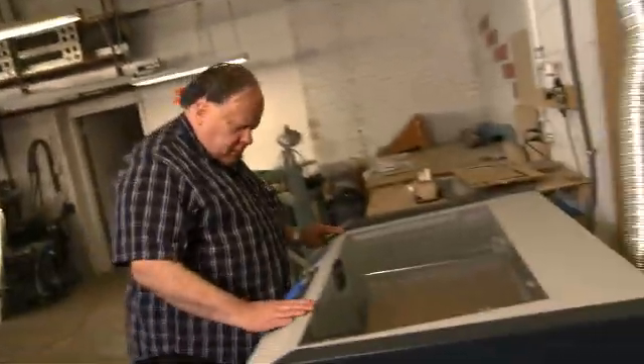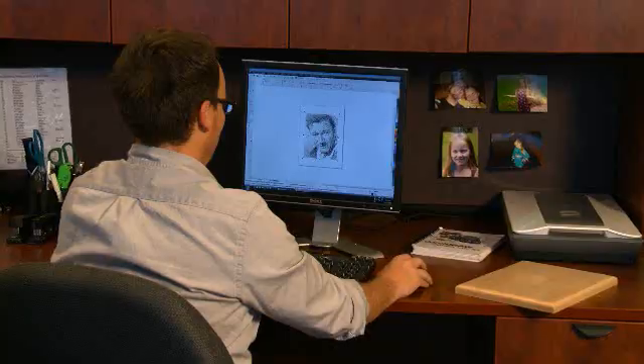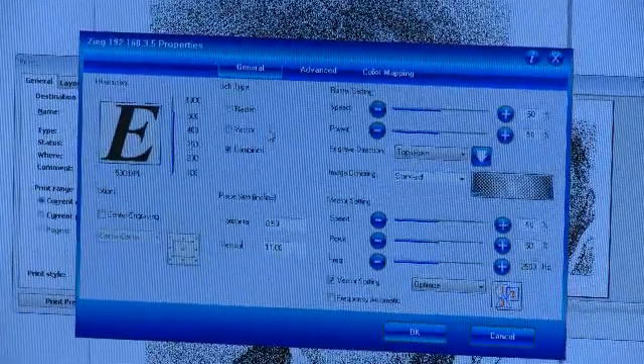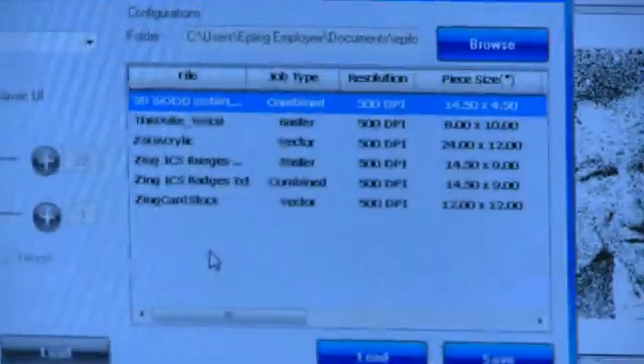It's two to three times as fast as some of the old methods, and just so much easier to use. Design your project using any one of the many Windows-based graphics packages, because your Epilogue laser is compatible with them all.